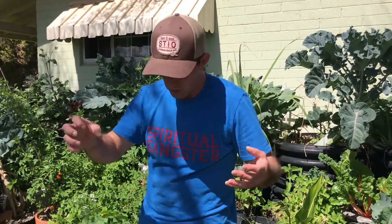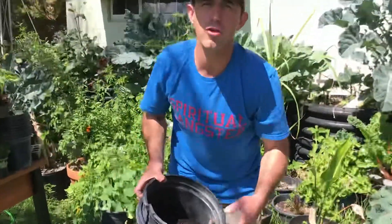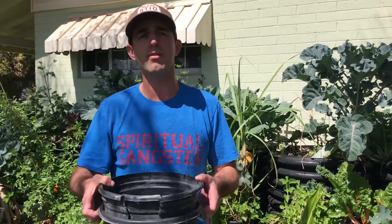Potatoes are a nightshade vegetable, which means they are a warm weather crop. So if you're in a place that's going to get a freeze, you could start these guys inside and put them outside when it's warmer. But if you are going to get a frost or a freeze, you could actually just bring those inside and continue to grow food for yourself and your family.